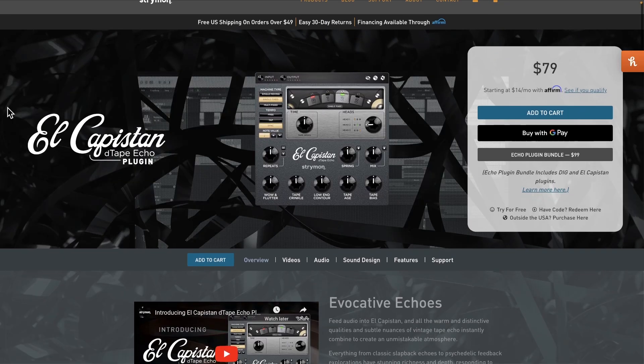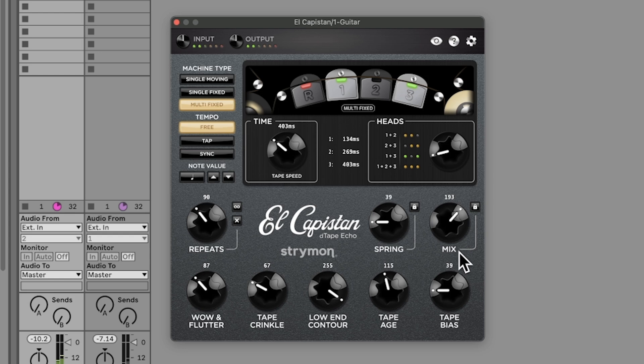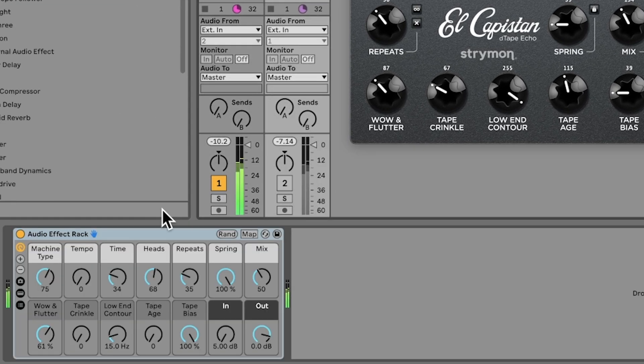I had a whole different video planned for today, but then I saw Strymon drop the digital version of the El Capistan pedal. Here's the thing: I just don't want to see you wasting $79, so I'm going to show you how to create the exact same thing for free, plus break down what these plugins are really doing behind the scenes and how to listen for their effects and improve upon them so that they work exactly how you envision.